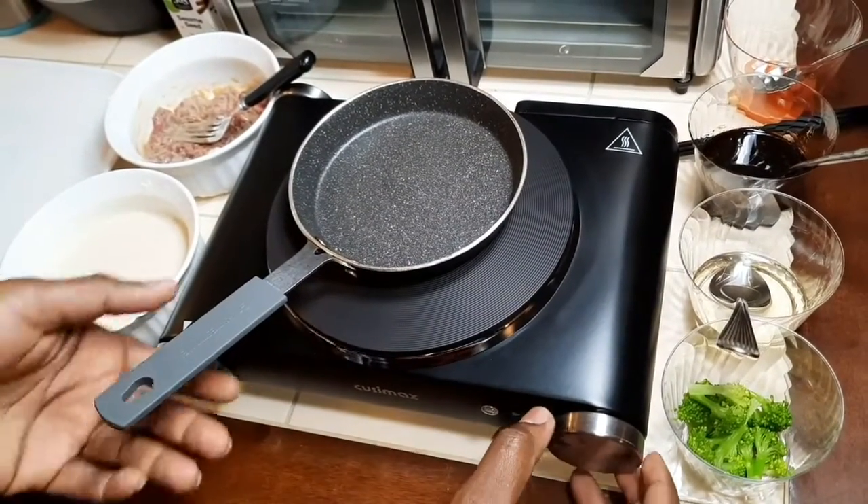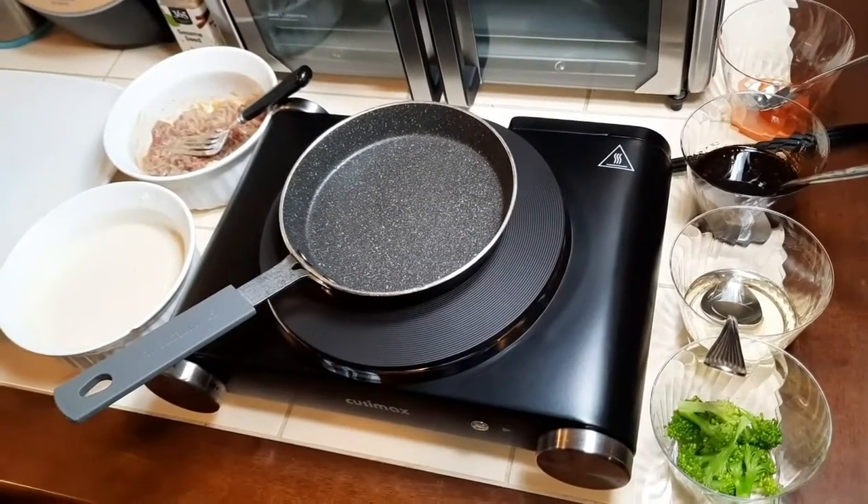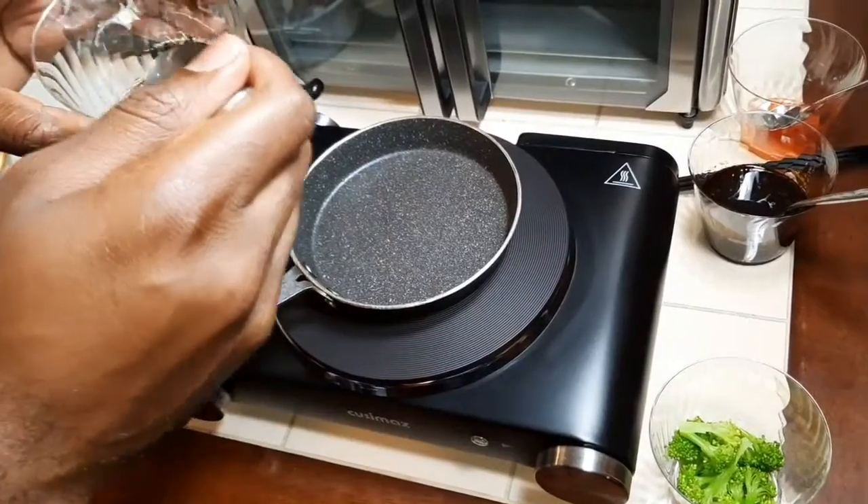So check this out — I was sleeping and I had a little dream that I was making beef and broccoli pancake for breakfast. So I get up and said I'm gonna try it out and see how it comes out.